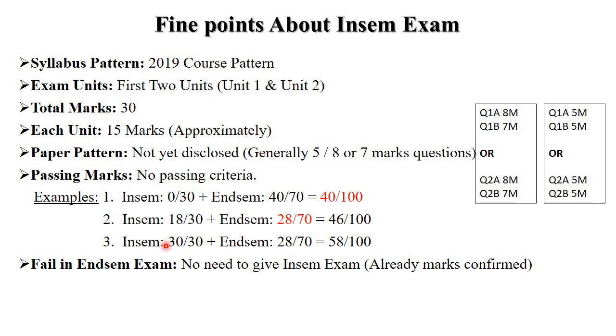Another example: suppose in in-sem you got 30 out of 30 and in end-sem 28 out of 70, so your total is 58 out of 100 — and 28 out of 70 in end-sem is still necessary. Also, if you fail in in-sem, there is no need to repeat the in-sem exam. Your in-sem marks are already confirmed and frozen, so you only need to appear for the next end-sem exam.